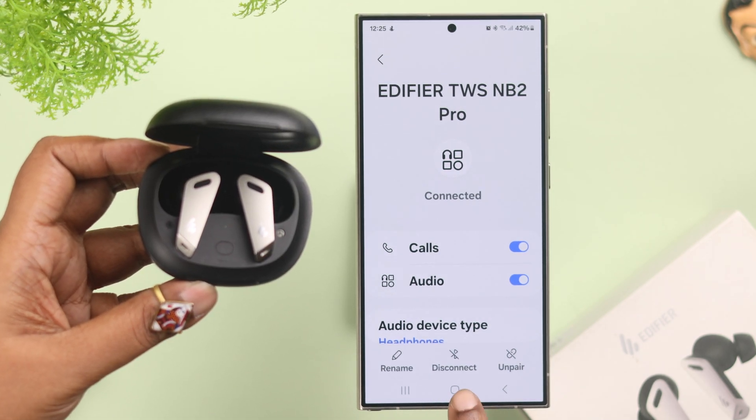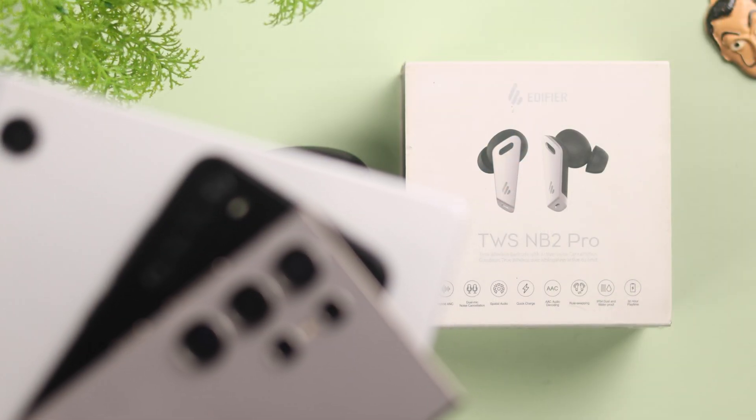So that's how easily you can pair and connect your Edifier TWS NB2 Pro with any of your smartphones and Android devices. Thanks for watching.